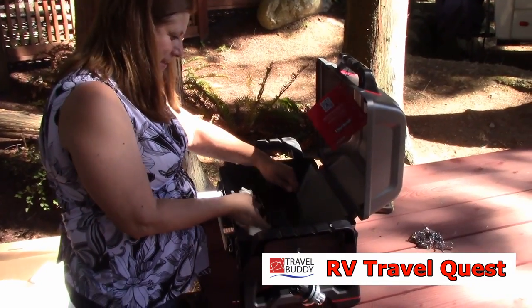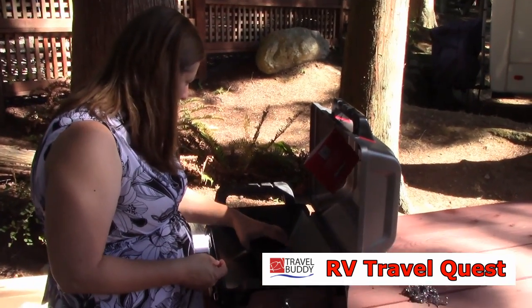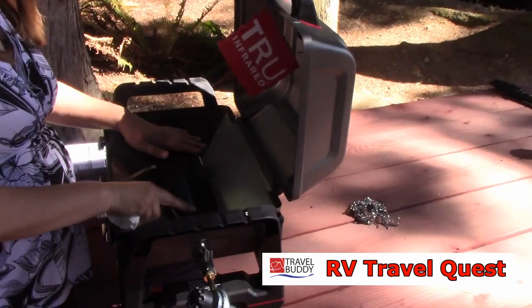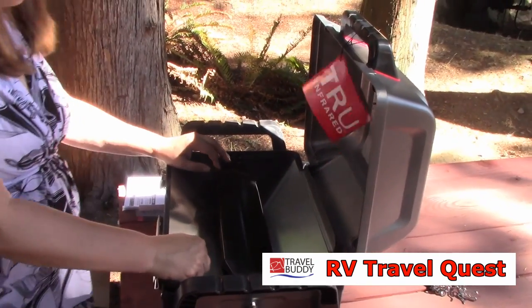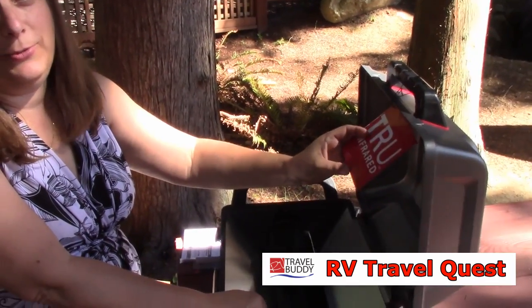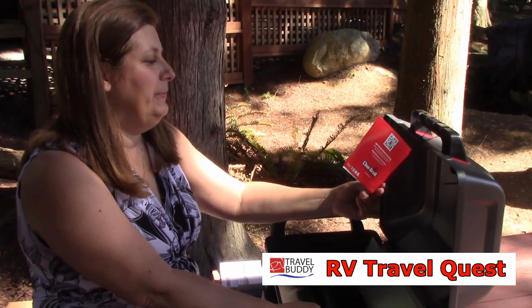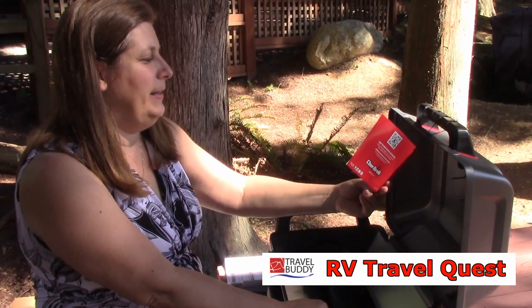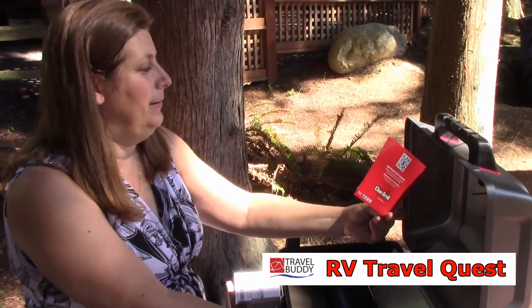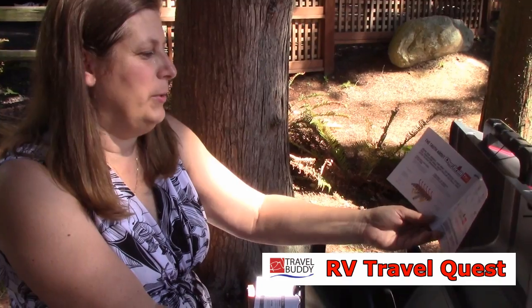Are you putting together a new Grill2Go X200? I am, as a matter of fact. And what makes the Grill2Go X200 so awesome? Well, it says it's true infrared, which we've never used before, so we'll see if it works. They claim that it cooks without drying. Cooks without drying? Yeah, without drying the food out, so it keeps in a little moisture.